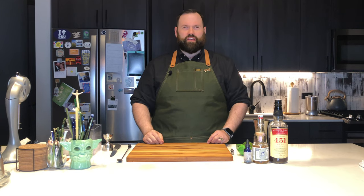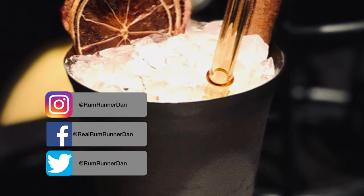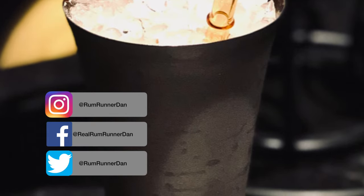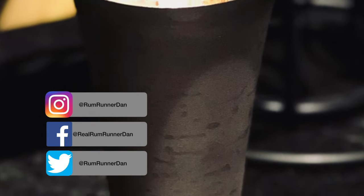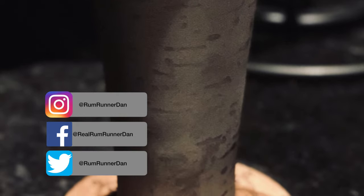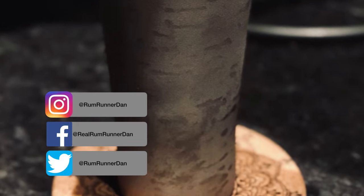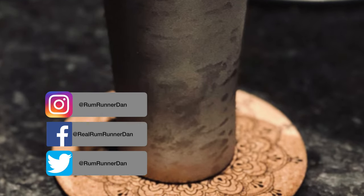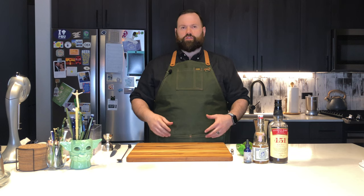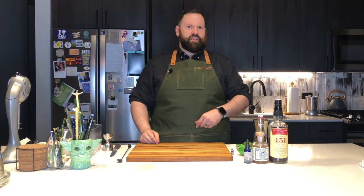Hi everyone and welcome to Rum Runner Dance. I'm Dan Genovese. Today we're making a classic tiki cocktail, the 151 Swizzle. The 151 Swizzle was one of the original drinks that Don the Beachcomber had on his menu in California in the 1940s.